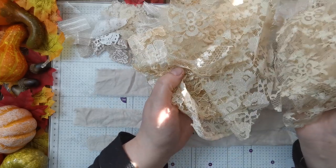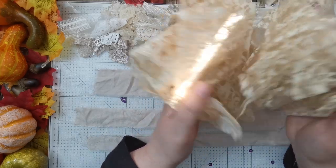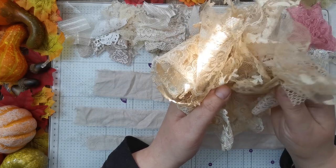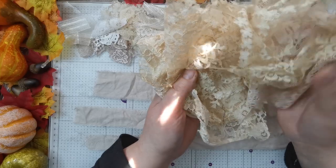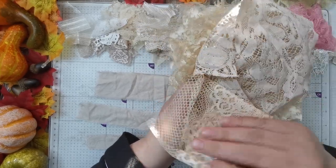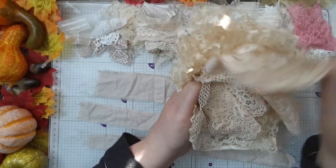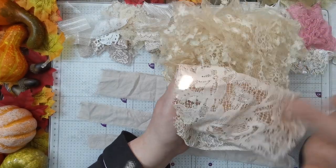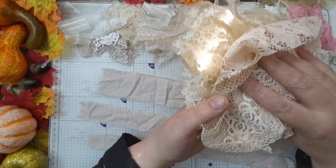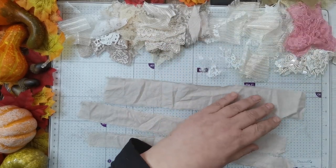That's just a blouse that I tea-stained and cut up. I think that's just some random laces that I've tea-dyed, and then that's a peachy coloured one. I think that one is from a lace pack that I bought off Etsy — that will be in one of my haul videos.